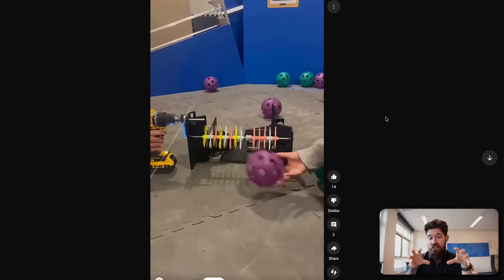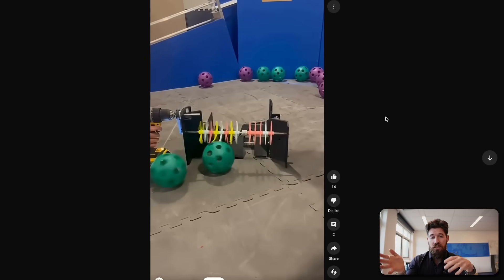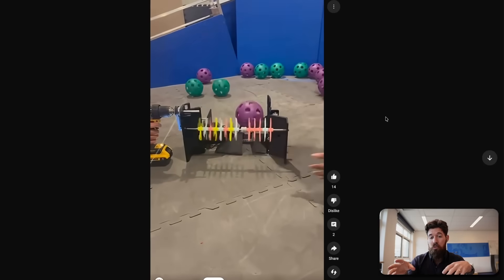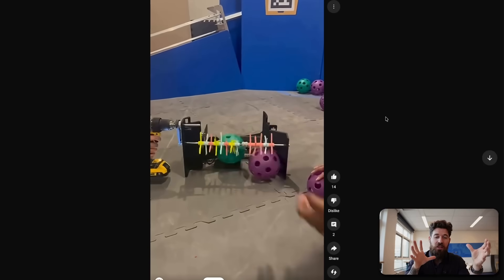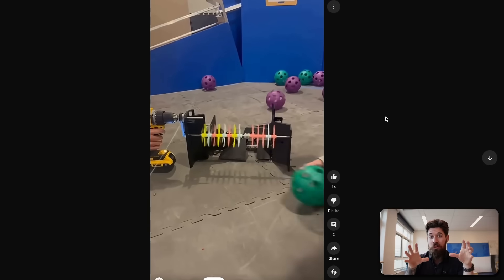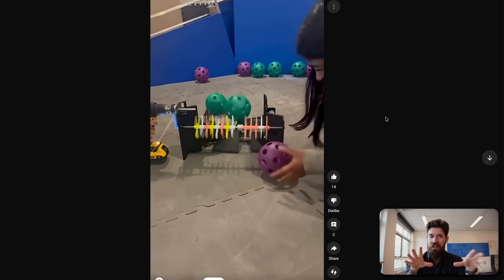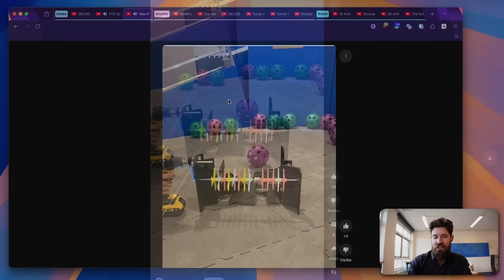One thing I'd like to see on the testing scenario here is rather than moving the ball into the intake, moving the intake into the ball. It is a really positive scenario when you are rolling balls in, but I think it's not going to help you with the actual testing and prototyping phase.